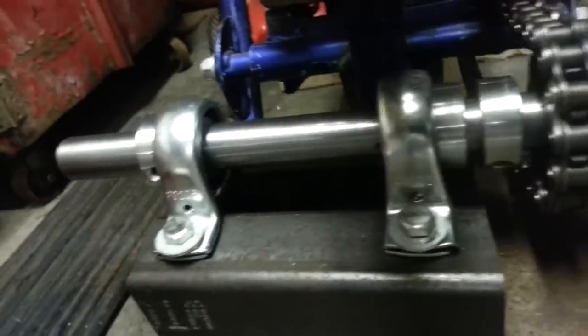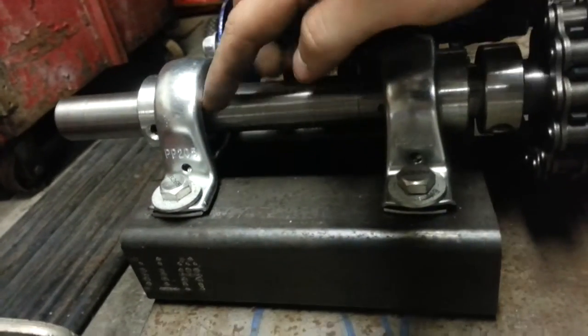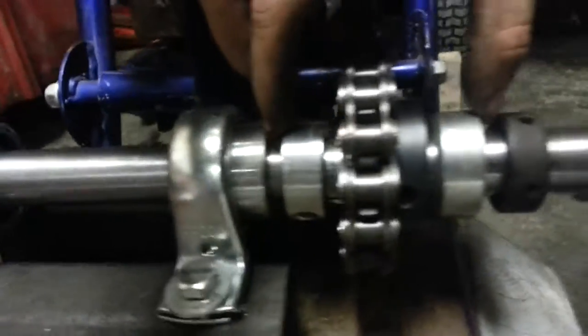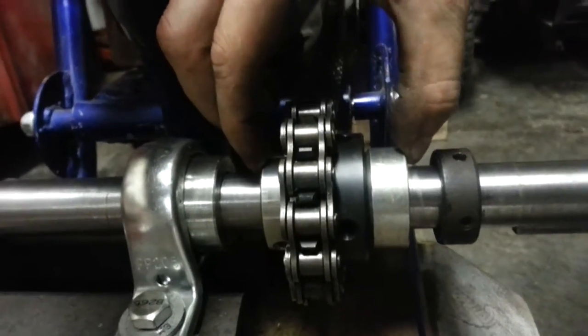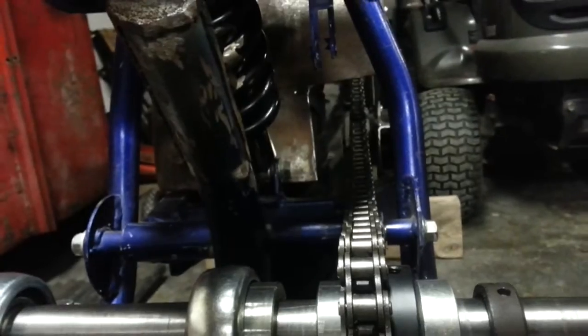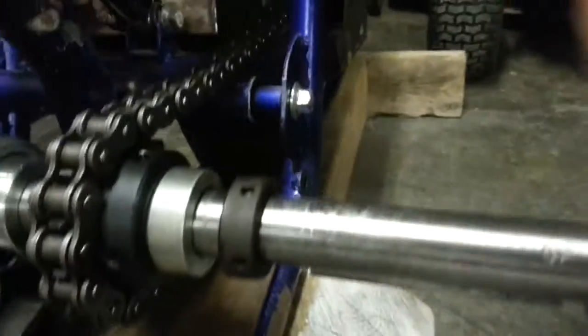Still working on alignment. The bearings have been officially locked in. I got two more to put in. The holes are already tapped. I'm just going to lock in the sprocket now when I get the alignment done for the rear, which is getting there — not too shabby. And then the clutch and everything go back up.